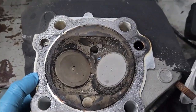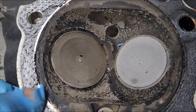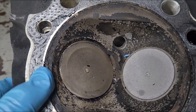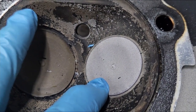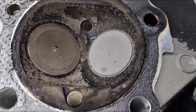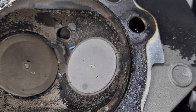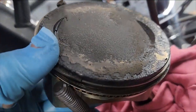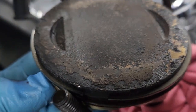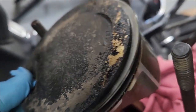I want to show you the combustion chamber of the heads. Look how crusted with oil it is in there. This is your exhaust valve — look how white it is from the bike running so lean and so hot. Here's the top of the pistons — see how crusty they are. It was just blowing oil right past the rings; they weren't sealing.